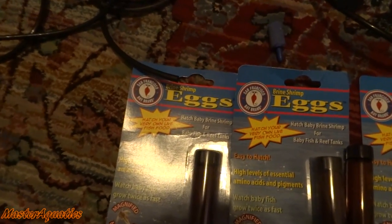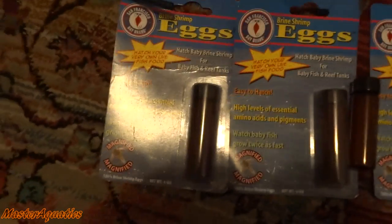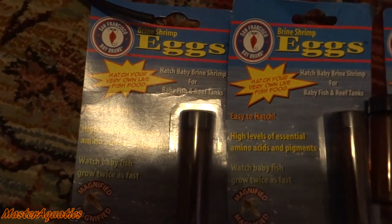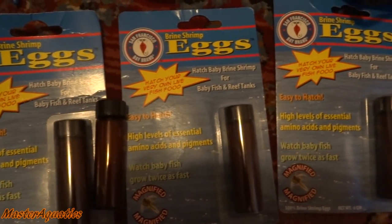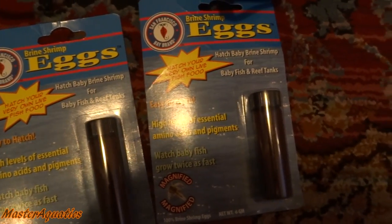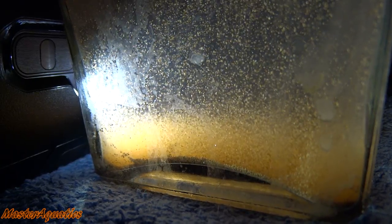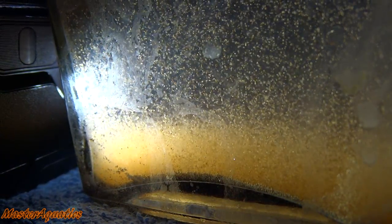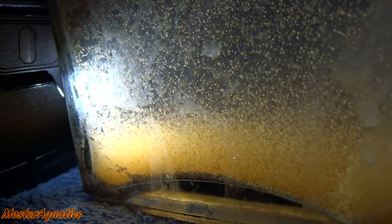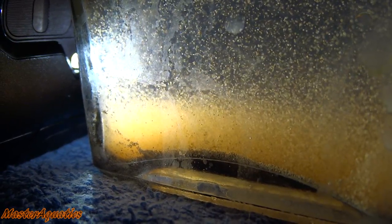At this point, I recommend you start setting up a brine shrimp hatchery, because three days after that they're going to start swimming and want to eat. From my experience, you can hatch brine shrimp in almost anything — water bottles, flower vases, glass cups, liquor bottles — whatever can hold water. They're so easy to hatch.